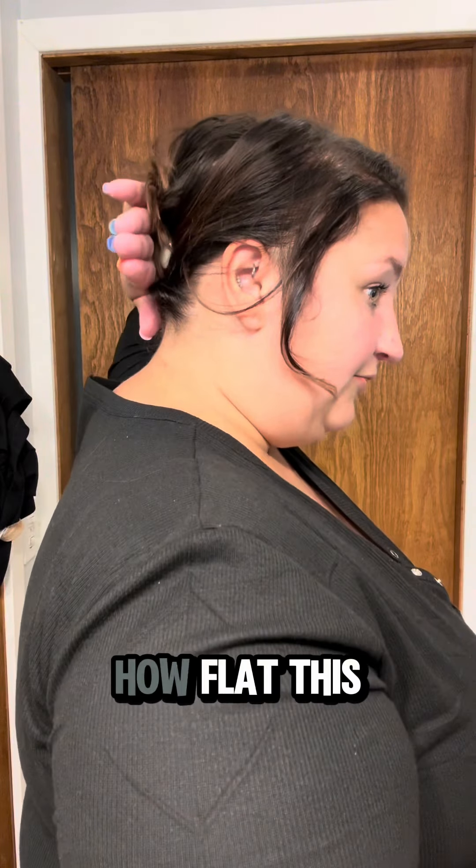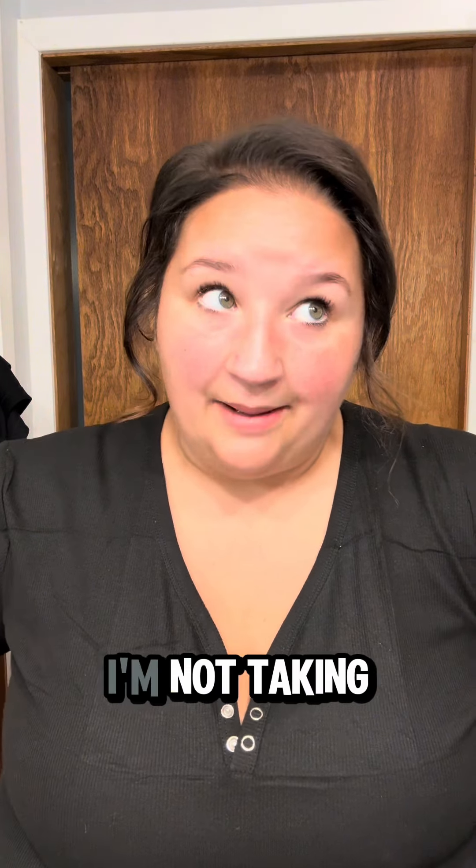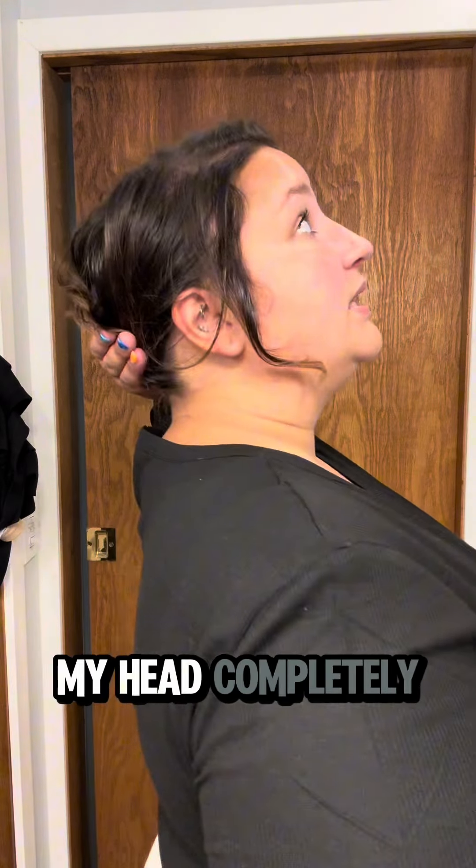Do you see how flat this sits to my head? I can actually rest my head back. I'll be honest — I sleep in this claw clip sometimes, because if my hair is pulled up and I fall asleep on the couch, I'm not taking it out. With a regular claw clip I would, because it's in the way and bumping me and I can't lay my head back. With this one I can lay my head completely back — it barely obstructs me.